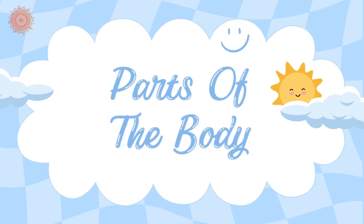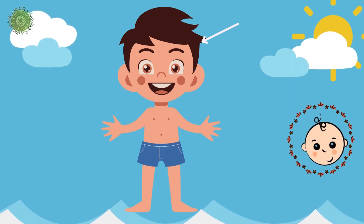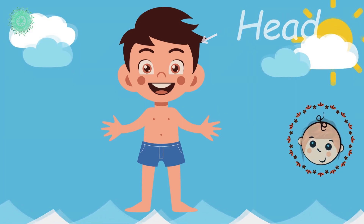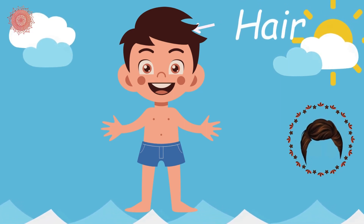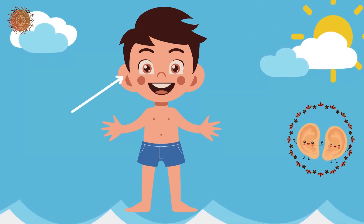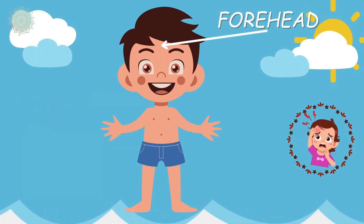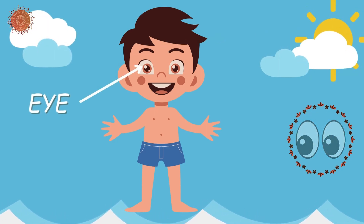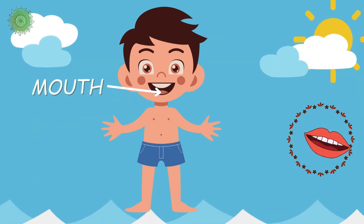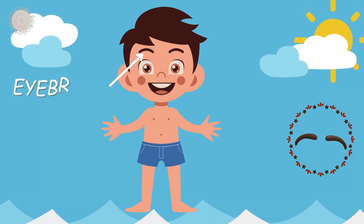Parts of the Body. Head. Hair. Ear. Forehead. Eye. Mouth. Eyebrow.